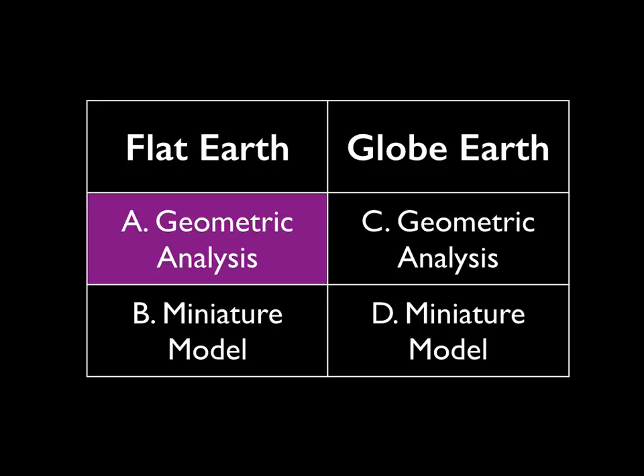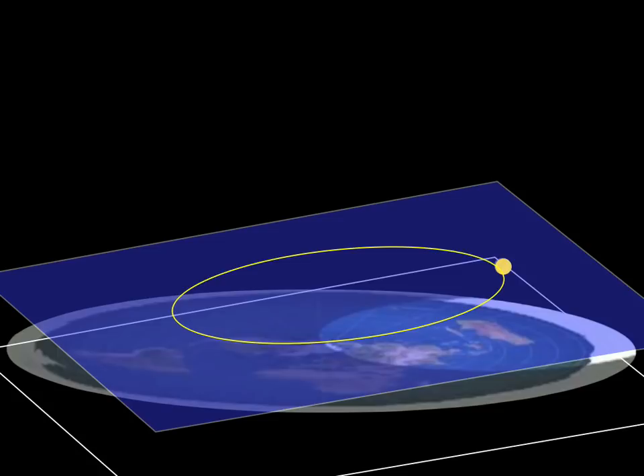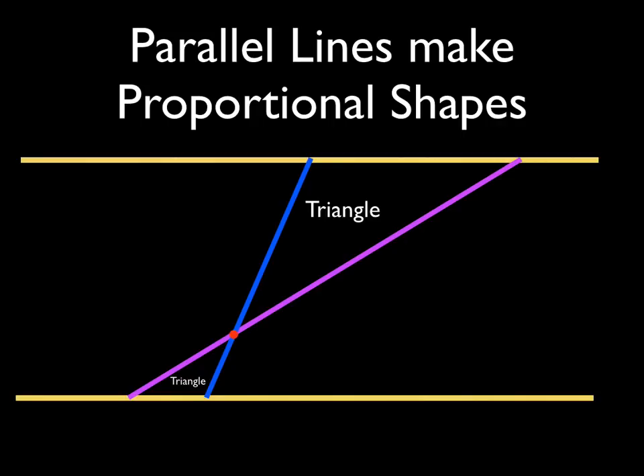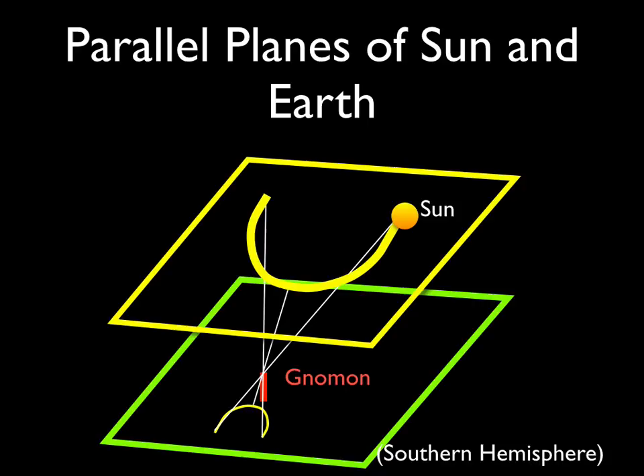In the flat earth model, the sun is traveling in a plane above the plane of the earth. On the June solstice, it is traveling above the Tropic of Cancer — so you can imagine these as parallel planes, one containing the plane where the sun is traveling. From geometry, parallel lines make proportional shapes. The red dot where those two lines intersect is the tip of our gnomon, and those two triangles are proportional. With parallel planes, they also make proportional shapes, and where all those lines cross is represented by the tip of the gnomon. So if the sun traces a path in the sky traveling in a plane parallel to the plane of the earth, we can faithfully reproduce that pattern using our shadow stick sundial.